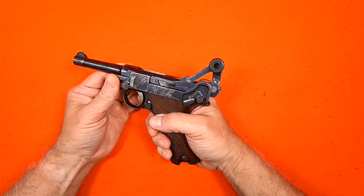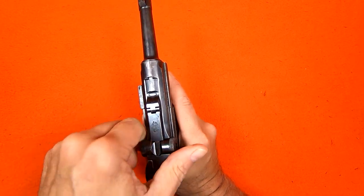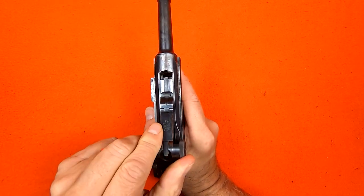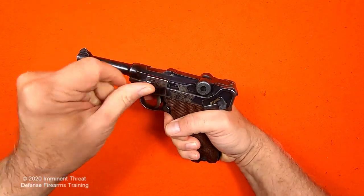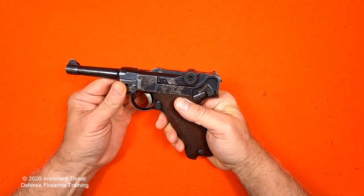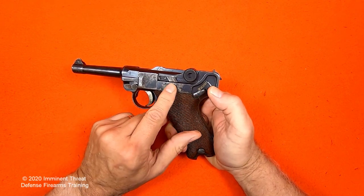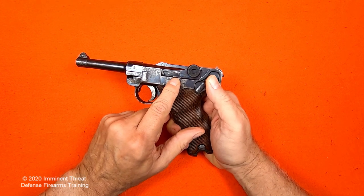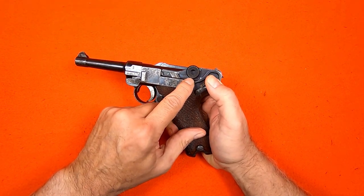The action must be closed to disassemble the pistol. After I close it, I'll do one final press check and note the loaded chamber indicator is flush with the breech block, indicating no round in the chamber. Now that I'm absolutely confident the firearm is unloaded, I can proceed with disassembling. Notice the safety catch actuates the safety bar, and in the secure position, the bar is as high as the bottom of the toggle.